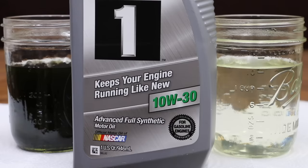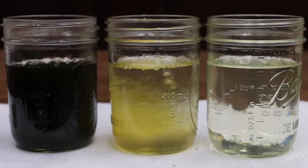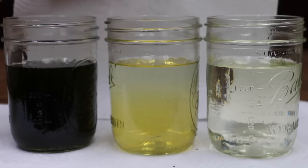Next, I'm going to see how Mobil 1 Full Synthetic does mixing with gasoline. Very much like the two-stroke oil, the four-stroke full synthetic did not mix with gasoline on its own. It's going to require a little bit of stirring, so I'm going to stir it and see how it does.